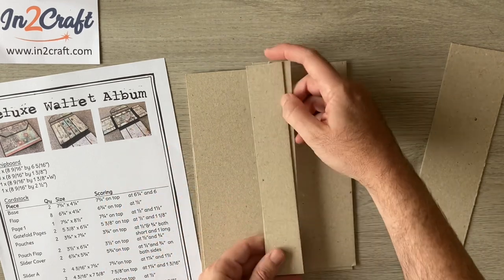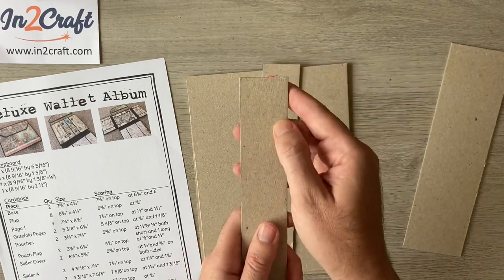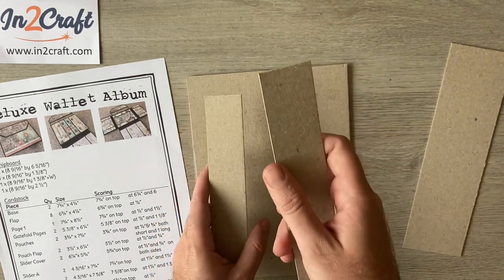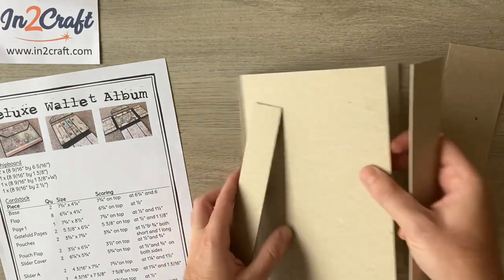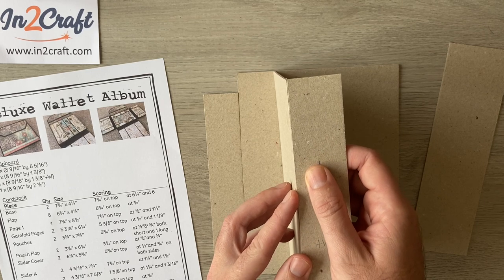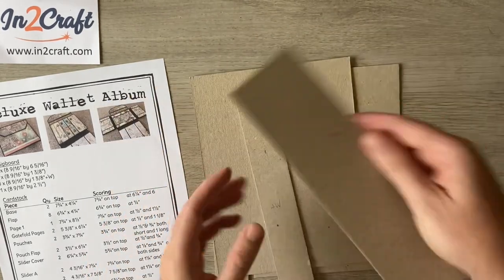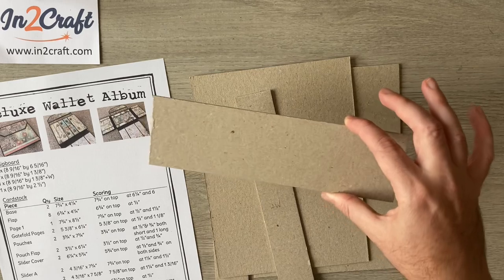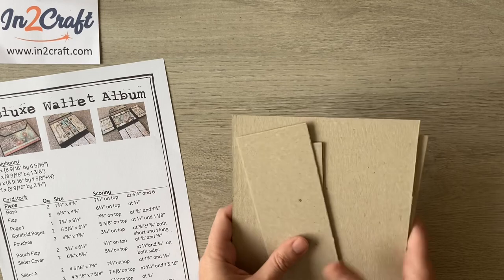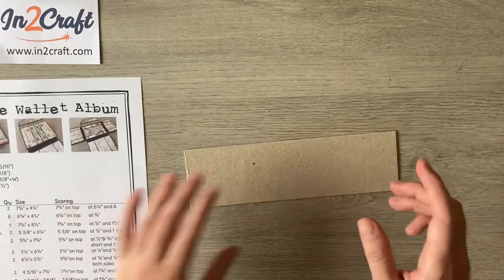The first spine is eight and nine sixteenths tall by one and three eighths. The second spine needs to be one and three eighths plus whatever width your greyboard is — just add that on to give a little extra leeway to come round and over the top. Then the front lid portion is eight and nine sixteenths again by two and a half.